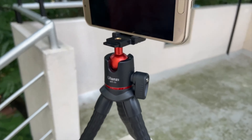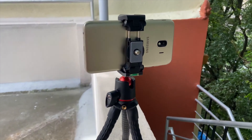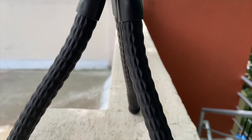It suits very well for mobile phone or mirrorless camera. If you are using a DSLR camera with an external lens, then the MT11 may not be the perfect one for you. Whether you are a beginner or professional, this flexible multi-use tripod from Lanzi brand is a value for money.